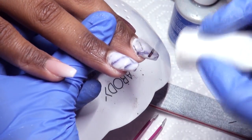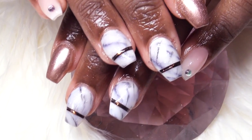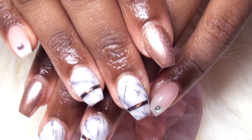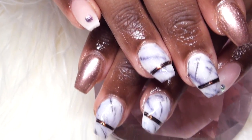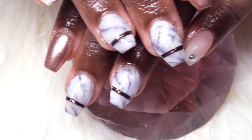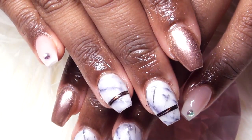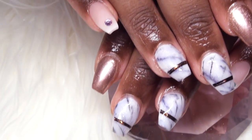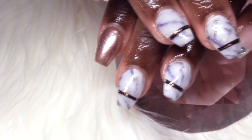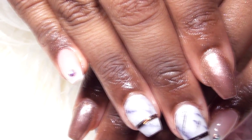I double top coated all of my striping tape nails, and I applied a little stone at the end of the baby boomer nails. And this is the finished nails after applying cuticle oil — they are so stunning and cute! I was actually surprised by how cute these nails turned out. I really don't go for short nails usually, but y'all are making me like short nails!